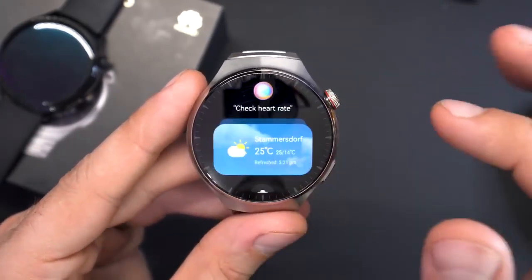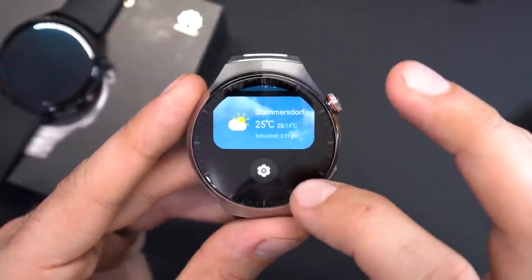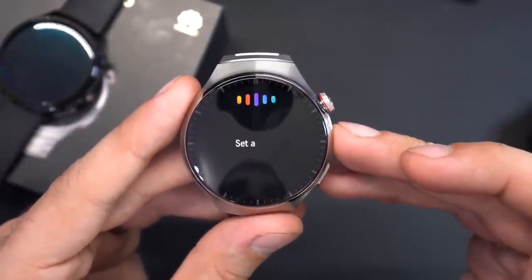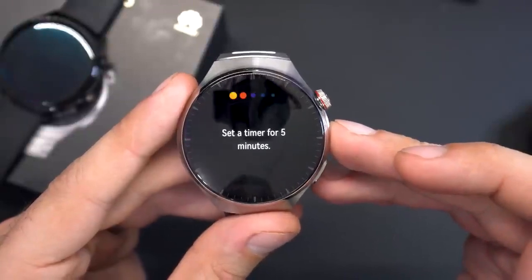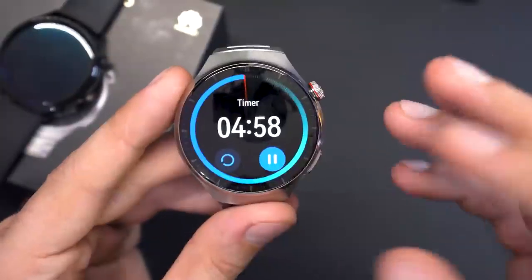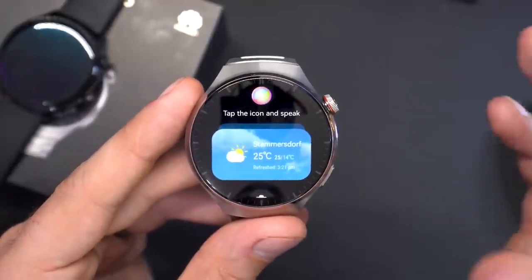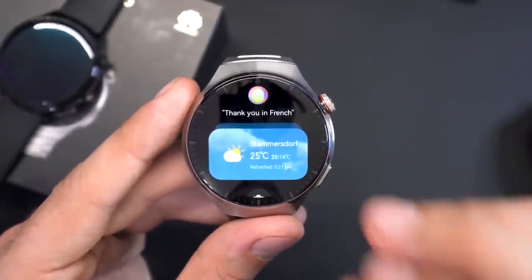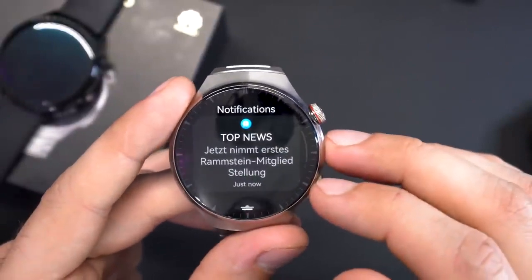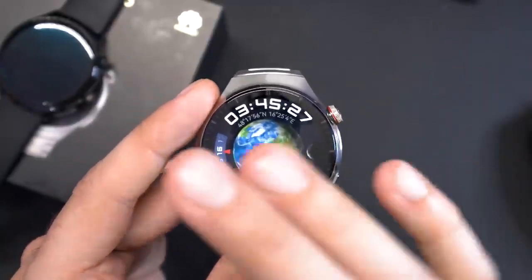Swiping left shows tabs for media playback, weather, and also the voice assistant — Celia. You can say 'set a timer for five minutes' and it works really well. It's a native English-speaking voice assistant, sounds natural, and handles voice commands and voice typing really well. Huawei worked a lot on this, and the microphones are located on the left side of the watch. Notifications have also been reworked and work extremely well now.